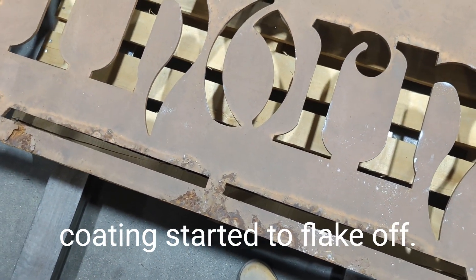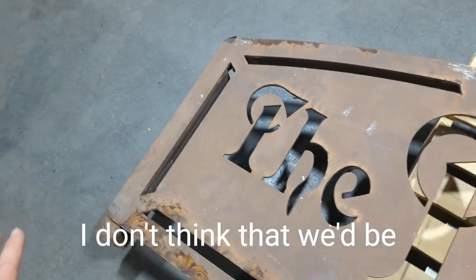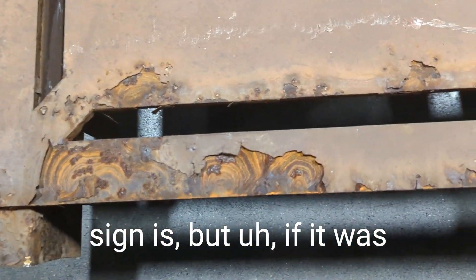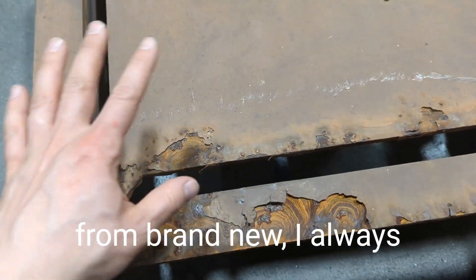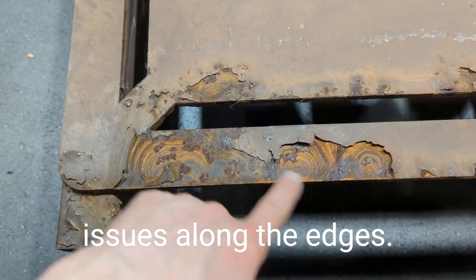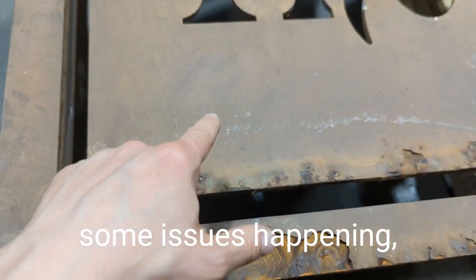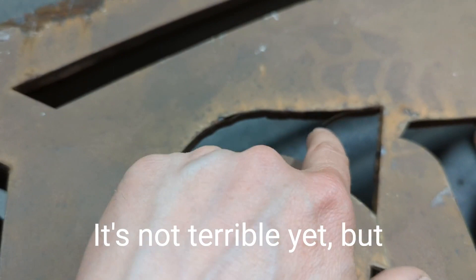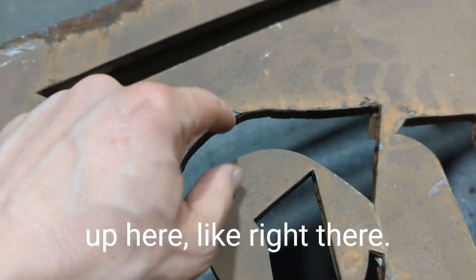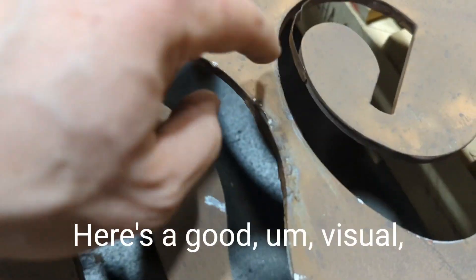It probably would have really helped for this to be blasted originally — I don't think we'd be seeing it this bad. Not sure how old this sign is, but if it was just pre-treated and powder coated brand new, I always tell customers you'll probably start seeing some issues along the edges within the first year. It won't be this bad in a year, but you will start to see issues. Kind of like up here — it's not terrible yet, but the coating is starting to peel away and get loose. Usually you'll see it at the edge first, then it just works its way in.